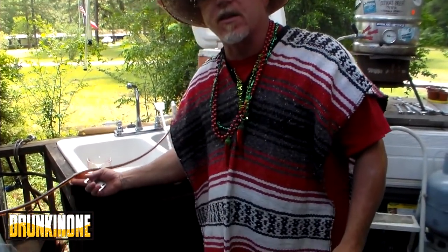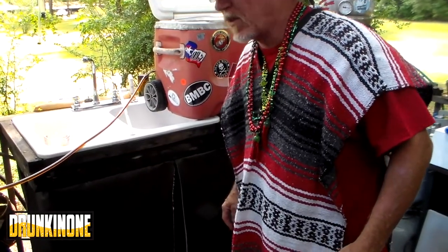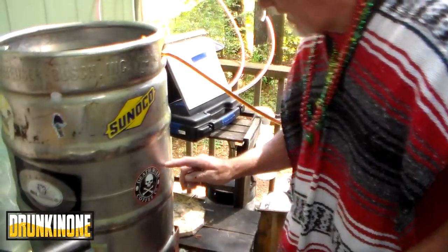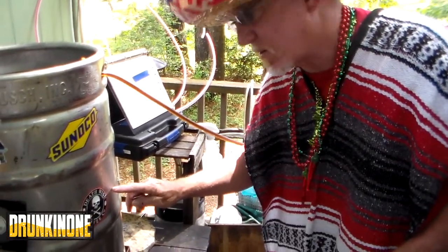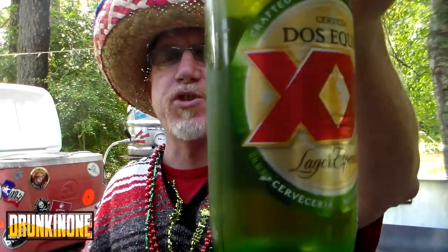We're making it further along. My very, very dark wort is turning kind of reddish. We still got some more to go. Time for another cerveza — this time Dos Equis. Two X's. My avatar — the guy I'm with — was the spokesperson for this particular brand of beer. Dos Equis.